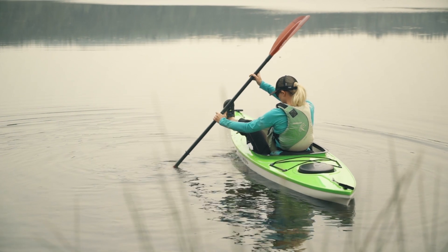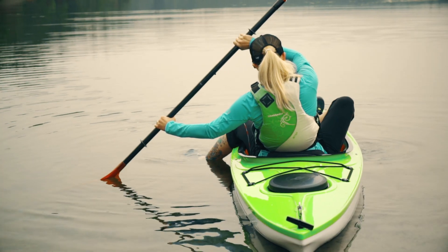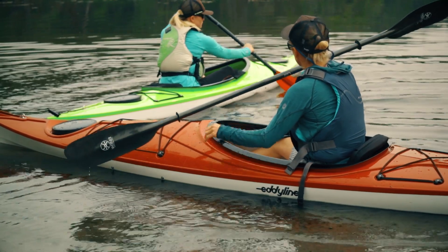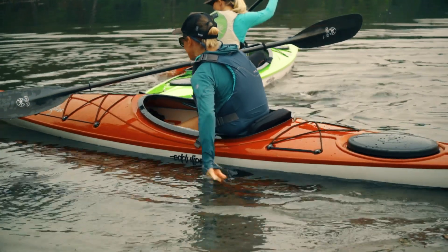You can use your paddle to brace against the ground for extra support as you bring your legs in. This method is nice because your weight stays centered and low, so you're unlikely to tip the kayak. If you kept the back of your kayak on shore for stability, take your paddle in one hand and push off with the other.